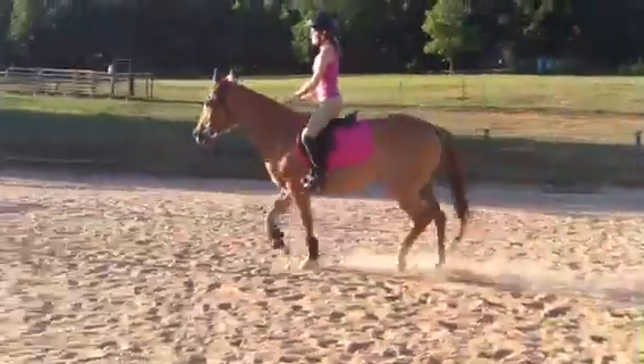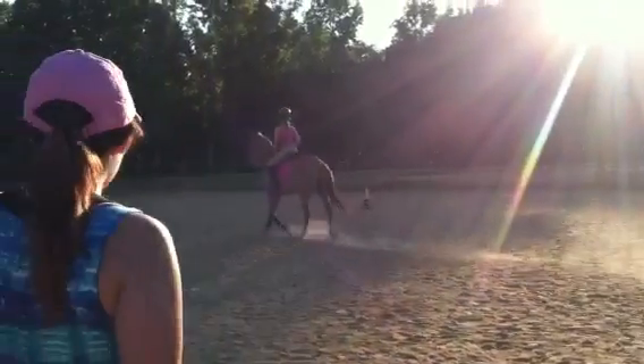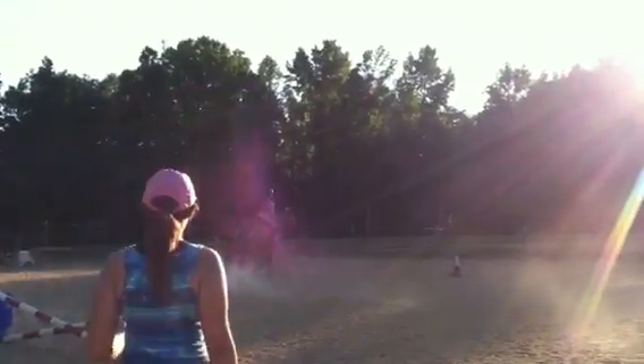Eyes up. Roll back. Get your body up. Nice easy turn — I like that.